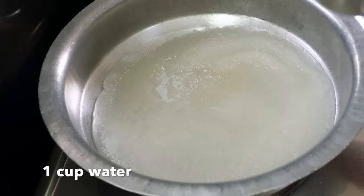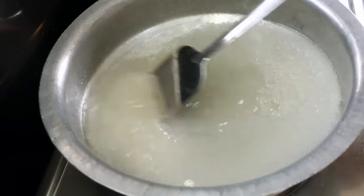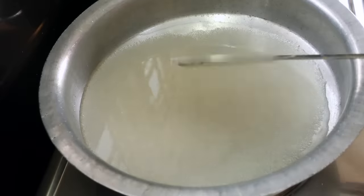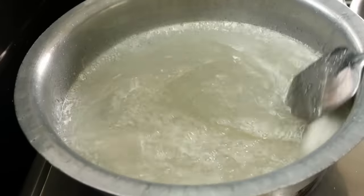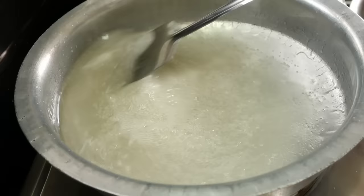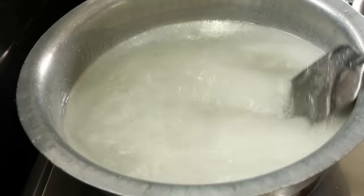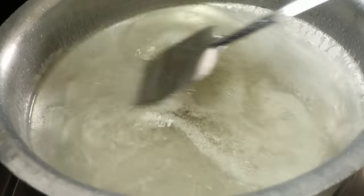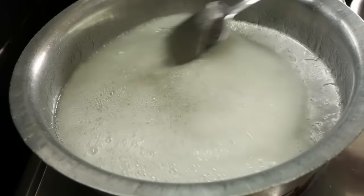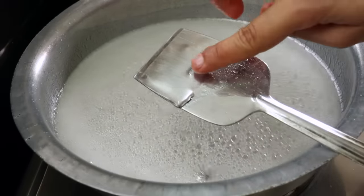Now let's prepare for this. I will make the Milk Mysore Pak. While making the mix, it is very important that the mix is good. If we put the milk in the mix it is very good. Add a little oil and check it out.